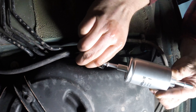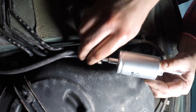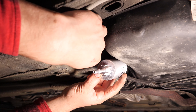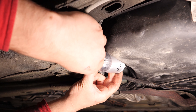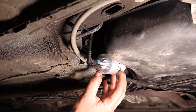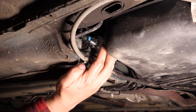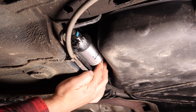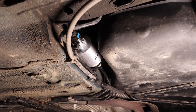Vuelve a colocar los dos conectores de gasolina, enganchándolos bien al filtro. Asegúrate de que todos los manguitos están correctamente enganchados. Una vez enganchados correctamente, vuelve a colocar el filtro, empujándolo en su sitio, y comprueba que está bien bloqueado.